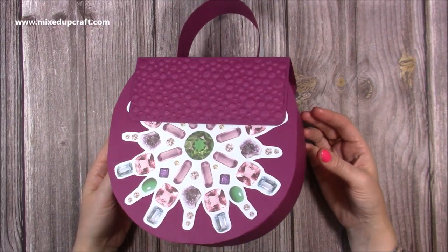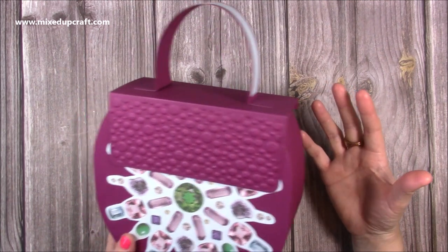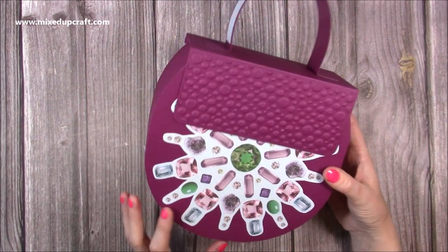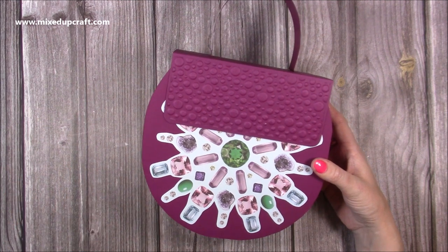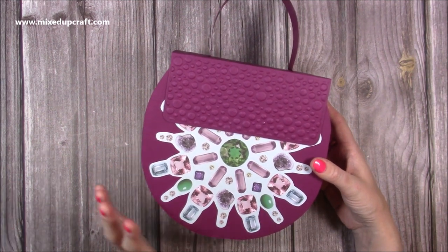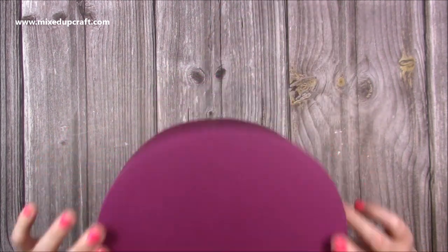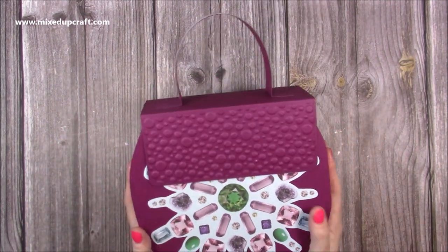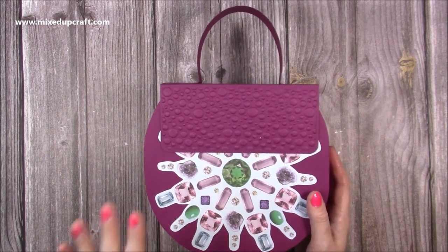Hi everybody, it's Simon at Mixed Up Craft. Thank you for watching my tutorial today. I'm going to be showing you how I've made this circular or fishbowl style gift bag. I actually made this maybe three weeks ago during a Facebook live, but because I've moved and everything's been a bit crazy, I forgot to do this one. I'm surprised it's actually survived — it's still intact, not crushed or anything. It's a great size.